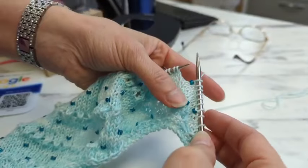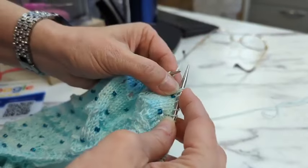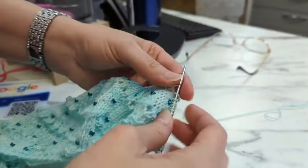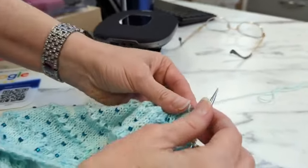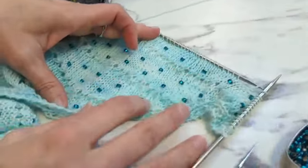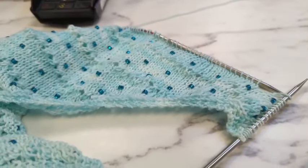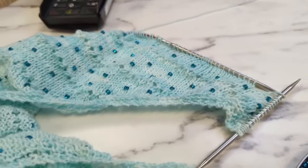Some patterns will have you knit the stitch and then put the bead on that stitch, but I don't like to do that — I think it makes the stitch a little extra big. By dropping it down in the row below, it doesn't change the tension of that stitch, it just adds a bead. Super fun — okay, everybody ready to try that now?